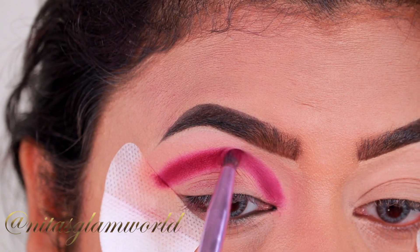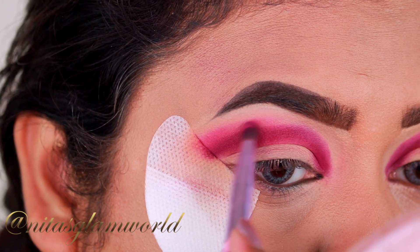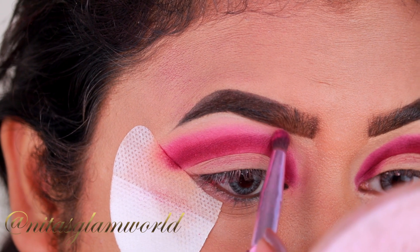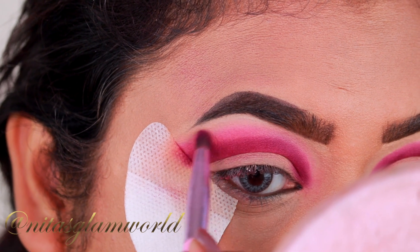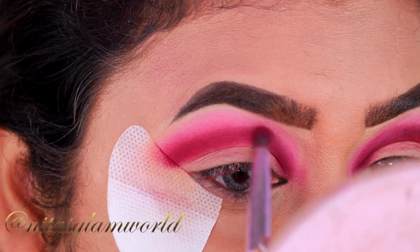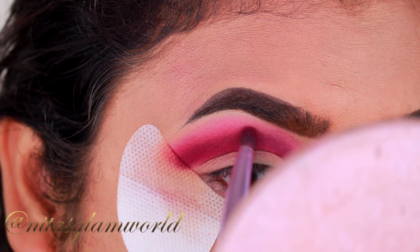I am using this brush from Morphe and I am quite happy with the way it's looking. Now I am taking this beautiful purple-pink lighter shade and blending out the edge of the previous shade so that there is a smooth, nice gradient effect. Again, I am just slowly doing it to avoid any patchiness. I am reapplying the first shade again because I lost some of the intensity during the blending process. Since I'm going to cut my crease, it has to be dark and defined.